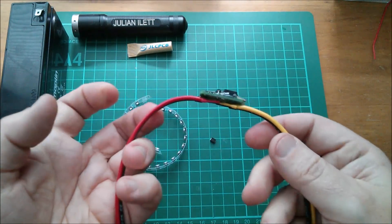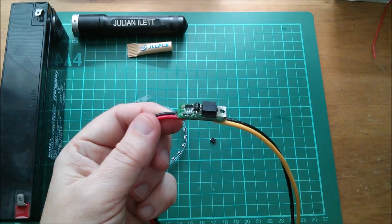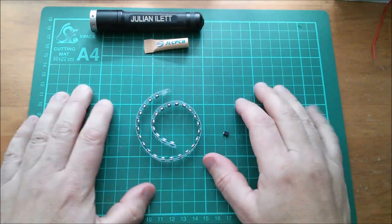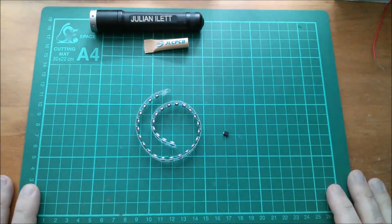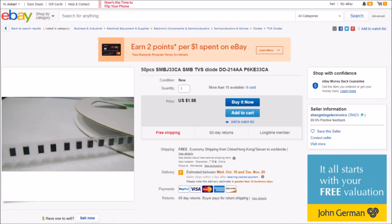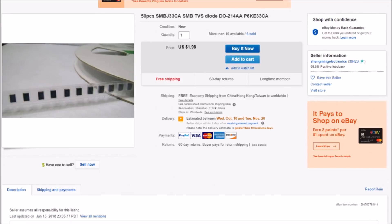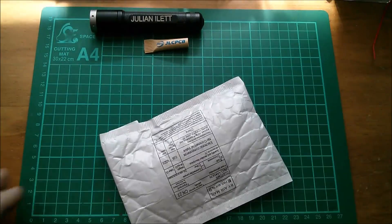So unfortunately the surface mount transient suppression diodes are going to go into permanent storage, probably never to be used. On eBay these are the SMBJ33CA SMB TVS diode in DO-214AA package — 50 pieces for one dollar 98, free shipping, from Shaming Electronics.